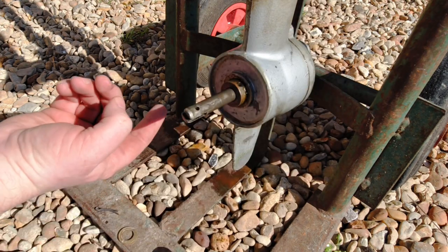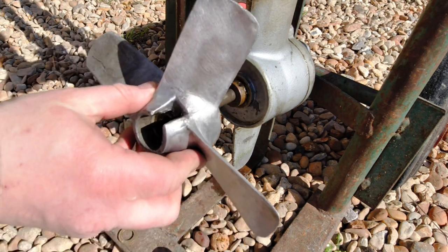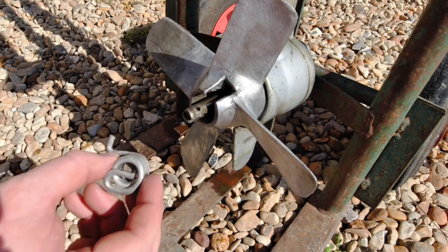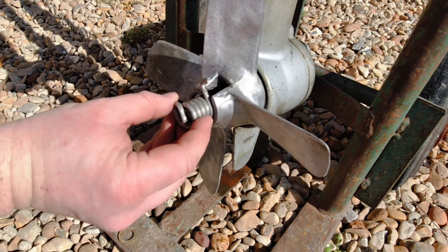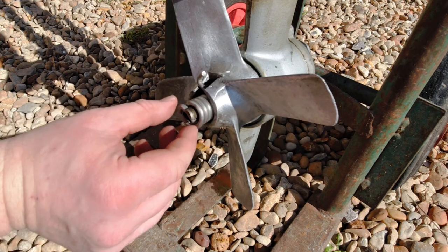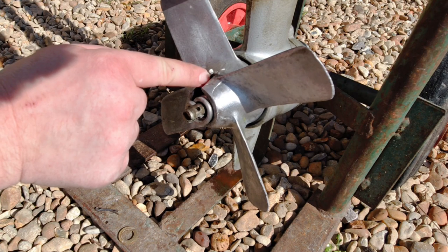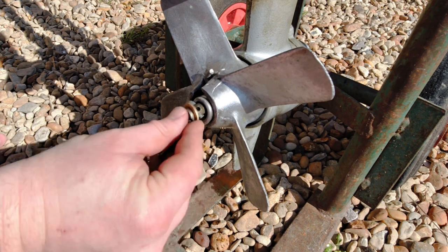Then you're free to put that in water and it'll spin freely. Putting it back on is exactly the same but in reverse. Make sure this side goes on the prop shaft — slide it on, then your spring. The spring has a dog-leg that sits in that recess there. What that does is: if your prop hits something, it snaps the spring rather than damaging your prop.